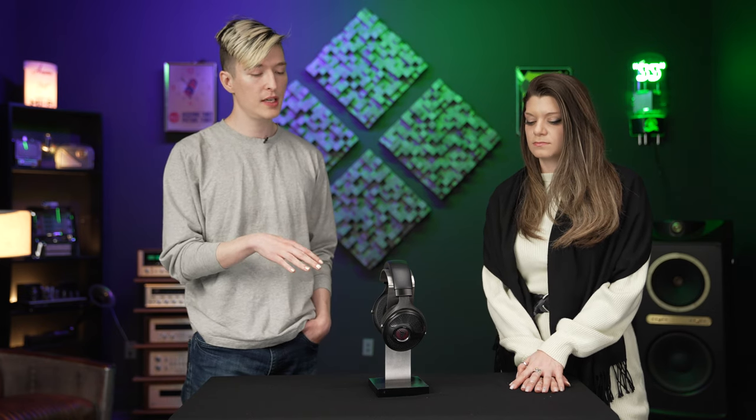So to me, this 2022 version is a little smoother in the top end. I'd say darker, but it's not a dark headphone — it still has a lot of treble resolution. It's open-back, it's airy, it's Focal.